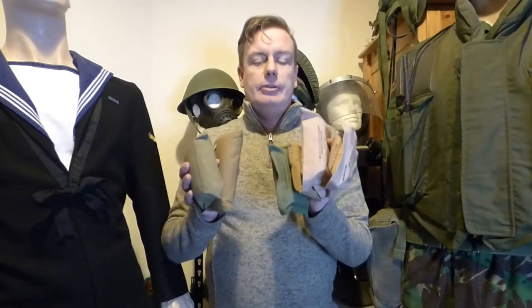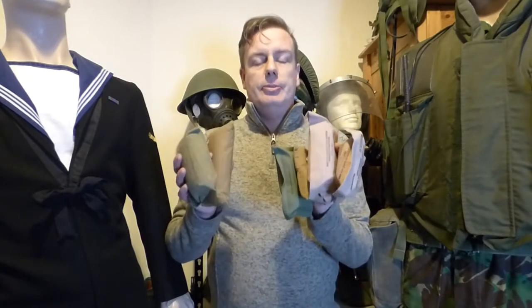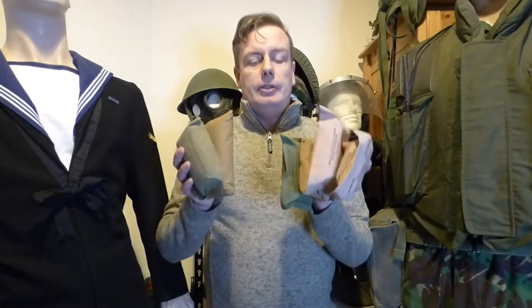Hello everyone and welcome back to Shanahan Militaria. In today's video we're covering shell dressings and field dressings from different time periods. We're going to put them on the table and I'm going to show you how you can tell when they were manufactured, the dates they were manufactured, who manufactured them, and when they were issued.